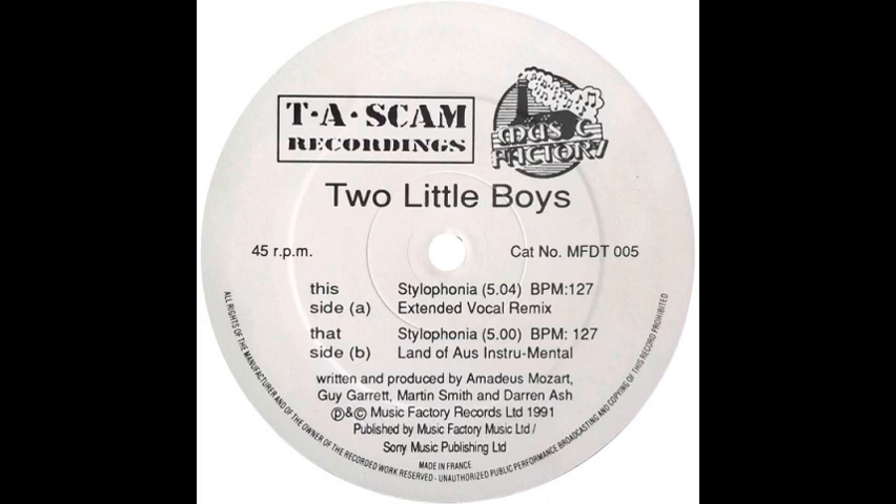Let's listen to some of the effects you can produce with a stylophone. Just imagine it's you and your family or your friends getting together on Christmas Eve and you're playing something like this.